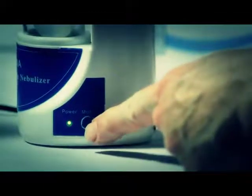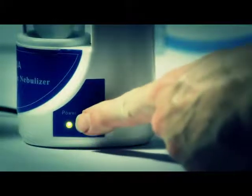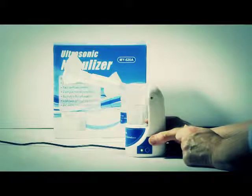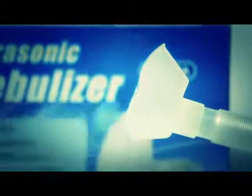To turn on the unit, just plug it in and press the power button. It has a low mode and a high mode. Be sure to rinse the containers before using and after using. You'll really enjoy this portable nebulizer because it's quick, it's easy, and it works great.